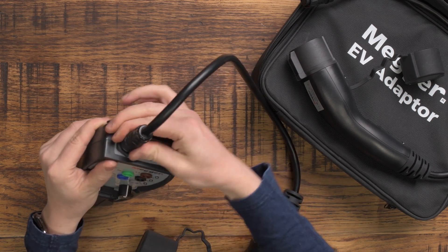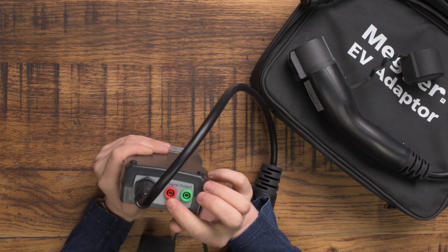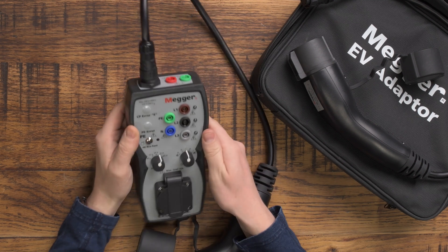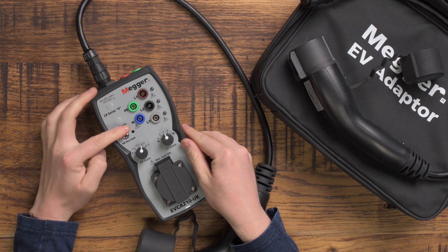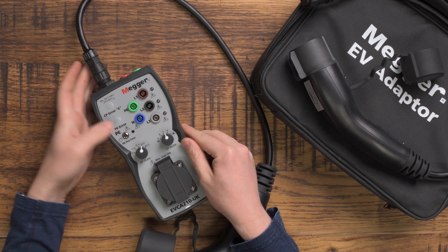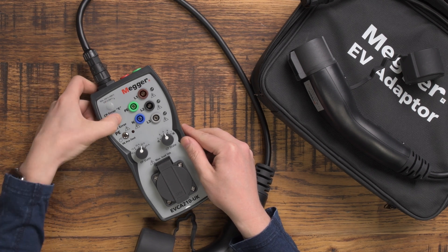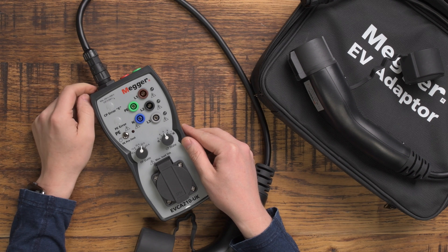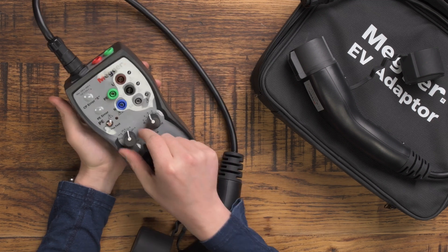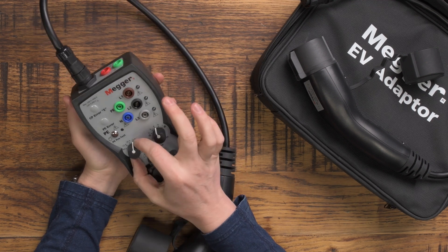In order to attach the correct plug, you've also got a CP signal output and an earth connection. On the front you've got normal test lead connections, a PE pre-test, buttons for the CP error and PE error, and then your PP state and CP state. Your PP state you should set to the amperage rating of the charging point — so if it's a 7 kilowatt charger, you would set it to the 32 amp rating.